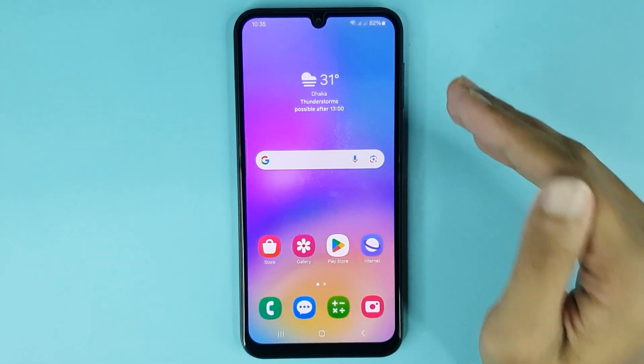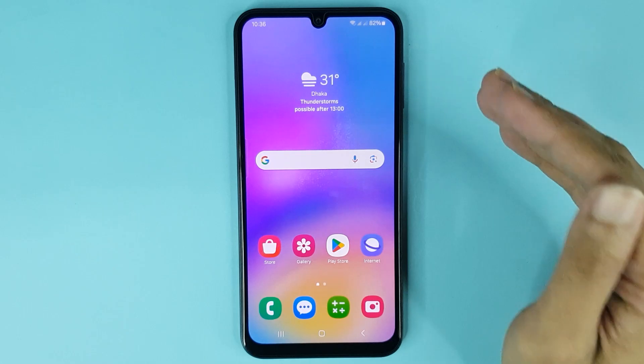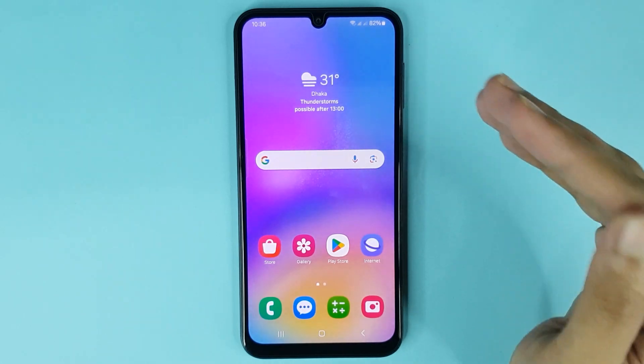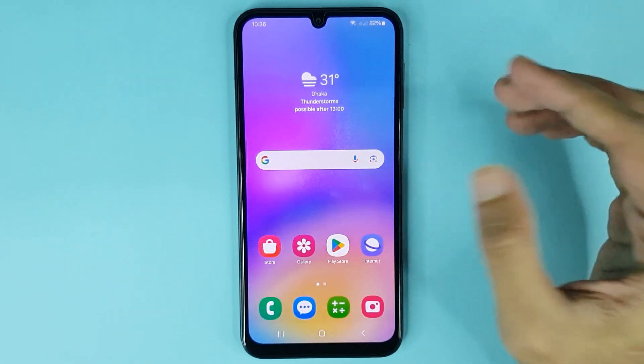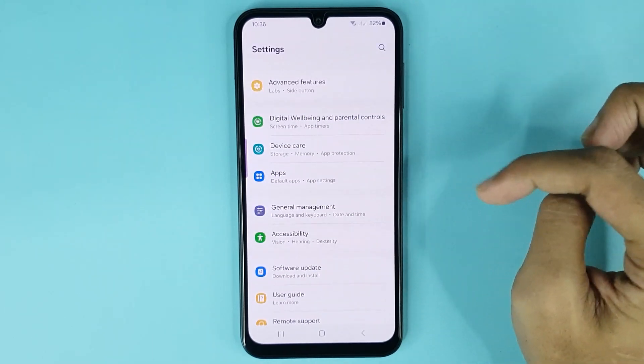Welcome to the DrawLieper channel. In today's video I'm going to show you how to enable or disable maintenance mode in your Samsung Galaxy A05 phone. The first thing you have to do is go to your Settings app, then scroll down and go to Device Care.